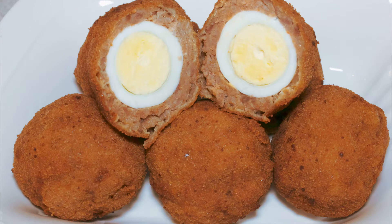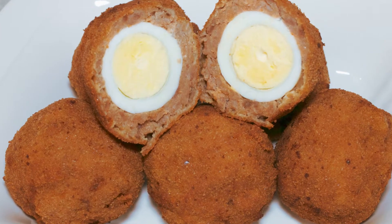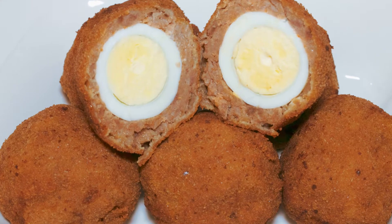Hello and welcome to my channel. Today I'll be showing you how to make scotch eggs. This is really simple — you don't need a lot of ingredients and it doesn't even take much time.